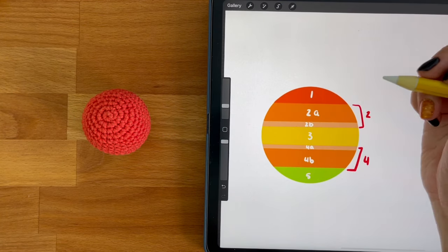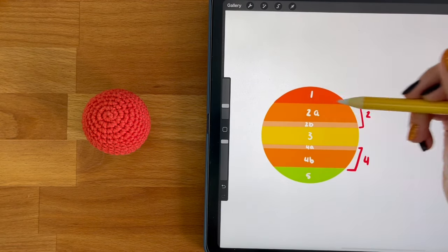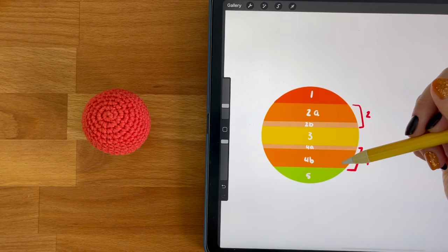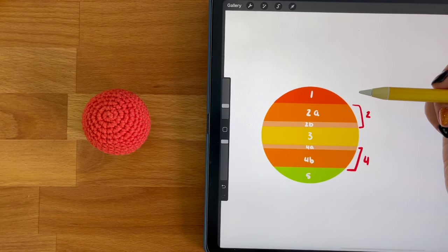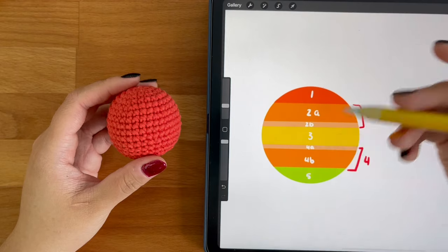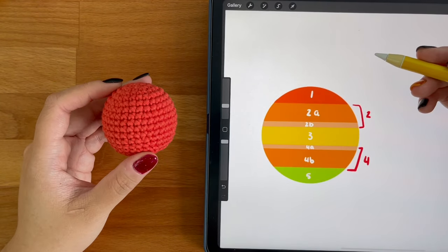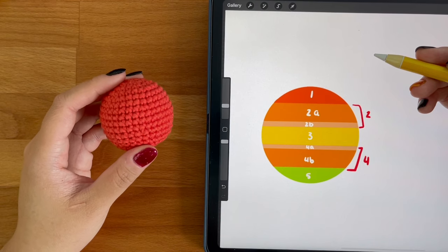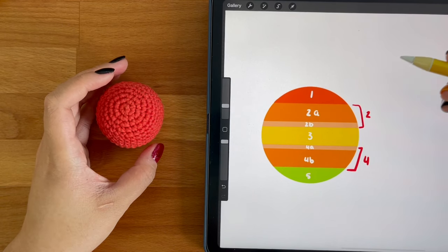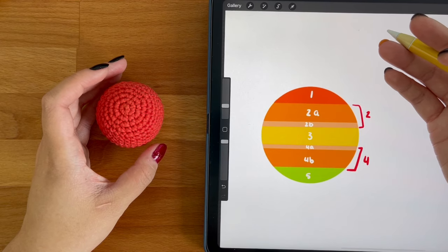When designing amigurumi, the first thing you need to do is to break your design up into different sections. This makes it easier to see what you need to do in order to achieve the desired shape. To make this ball easier to understand, I've broken it down into five different sections. For more complicated shapes, you'll have to break it down into a lot more sections.